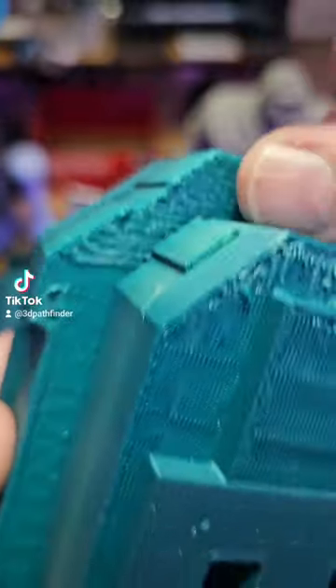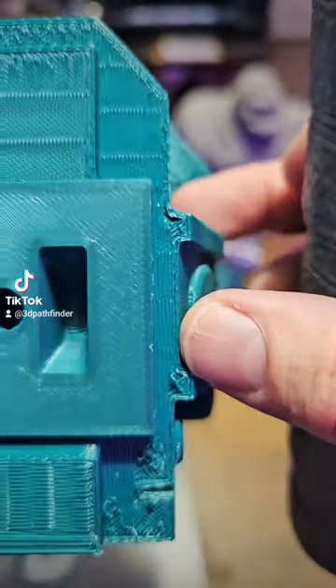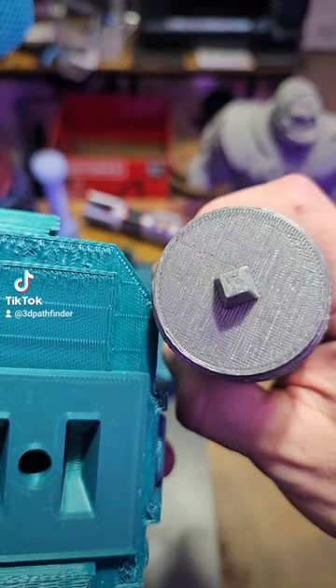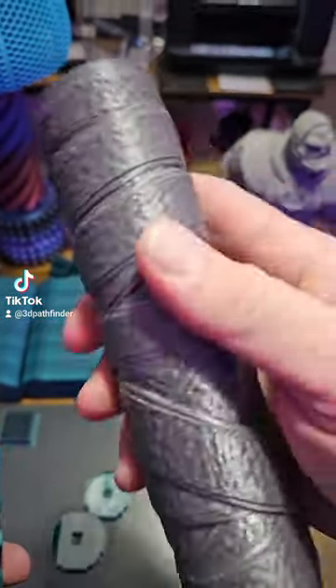I'm still playing with support settings and this is not bad for support scarring on a model. But compared to the traditional method, if you're talking about post-processing a model, this is significantly better.